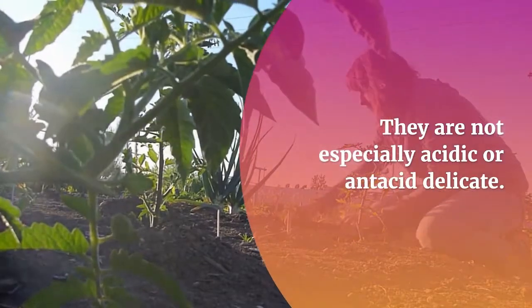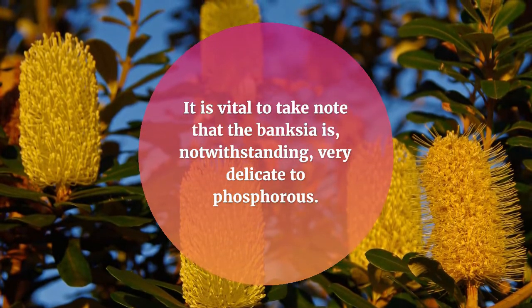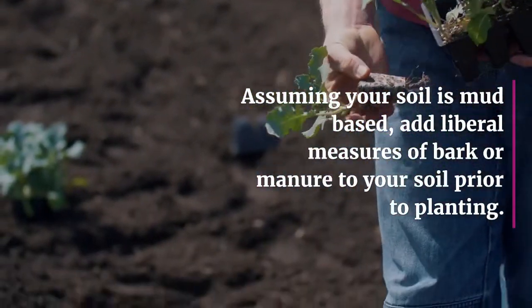They are not especially sensitive to acidic or alkaline conditions. However, it is important to note that the Banksia is very sensitive to phosphorus. If your soil is clay-based, add generous amounts of bark or compost to your soil prior to planting.